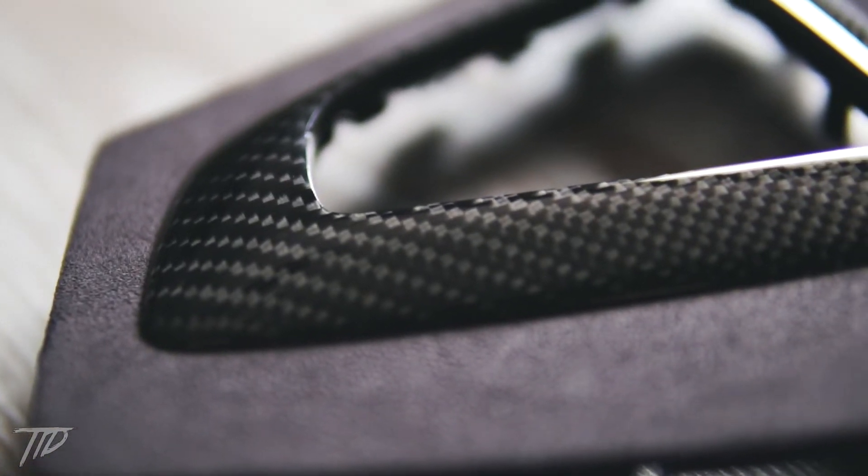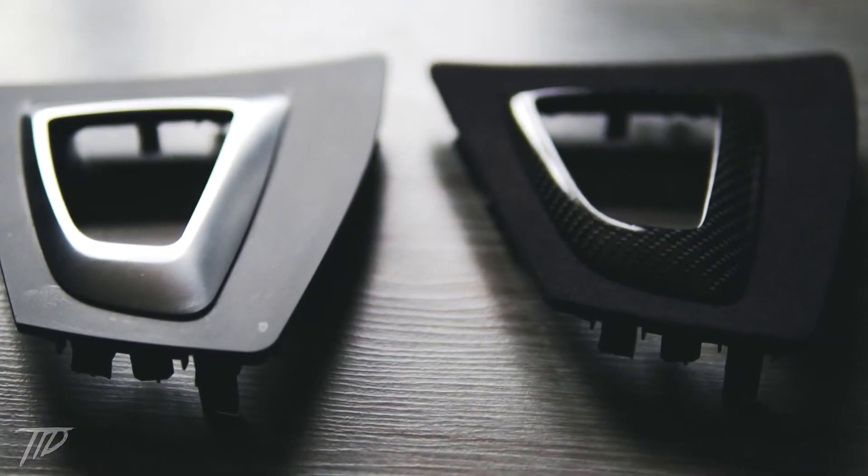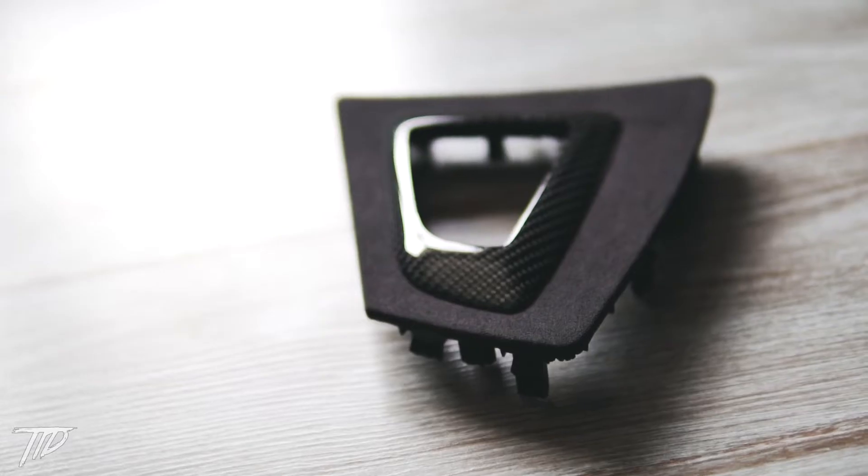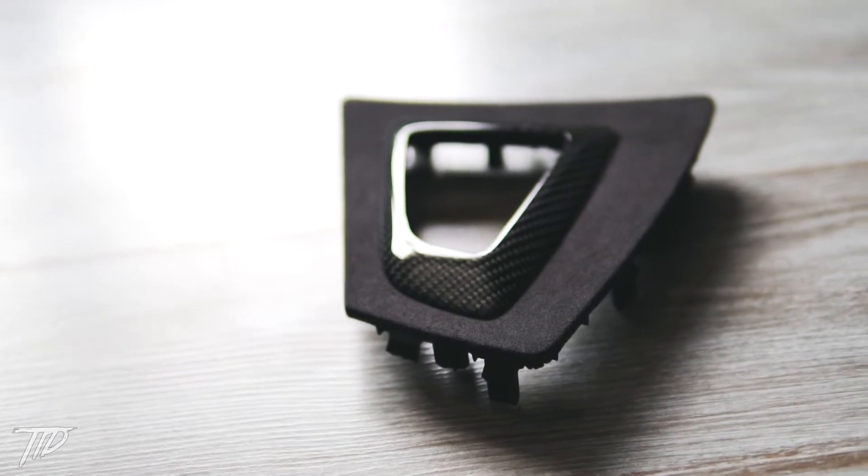The overall shape and tab placement is nearly identical to the OEM trim. The base plastic mold of this trim looks very similar to the OEM BMW trim. Overall the quality of this trim piece is very good.